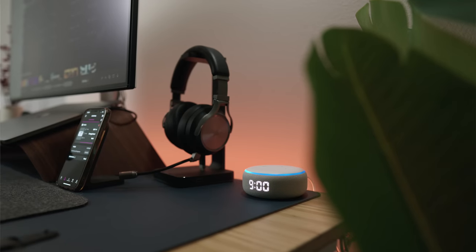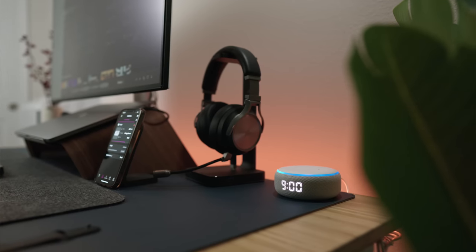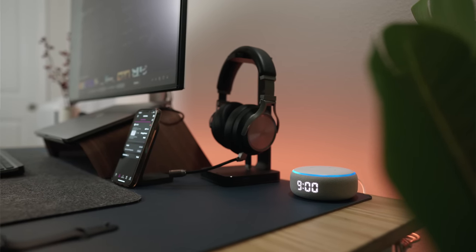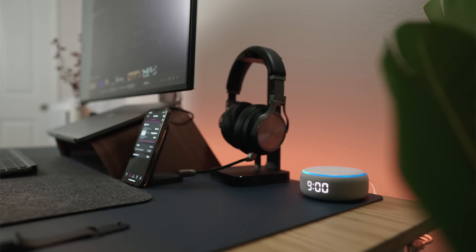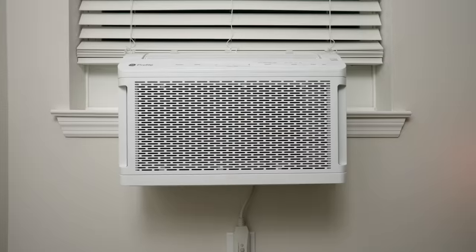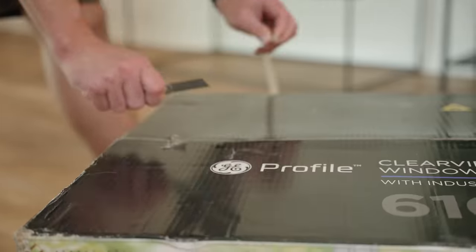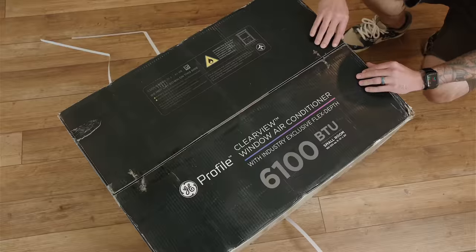I have it installed over at Dennis's house because he needed a good window unit in his office in order to save some money on his power bill, so that way he doesn't have to cool down his entire home, just his office. Today we're going to be talking about the setup, the special features this unit offers, and why you might want to consider getting this for yourself.